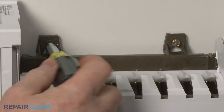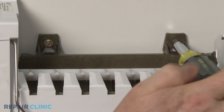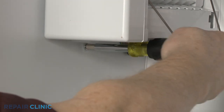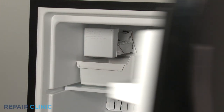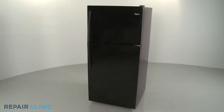Tighten the screws. Thread and tighten the lower screw. Replace the ice bucket. Plug the power cord back in and your refrigerator should be ready for use.